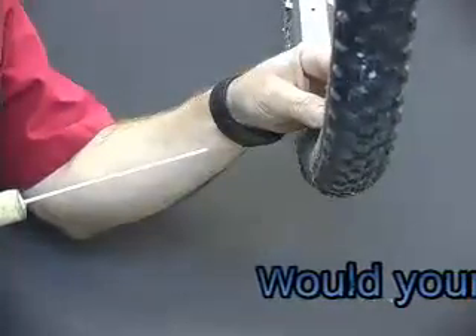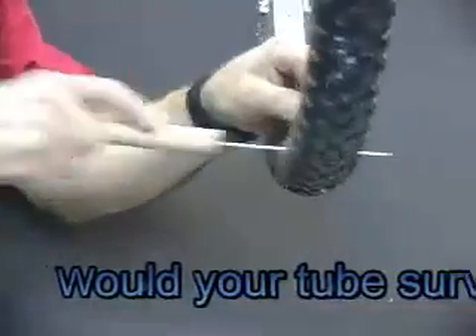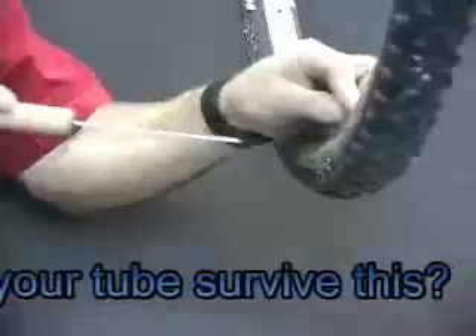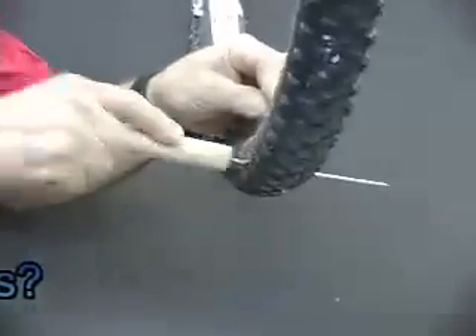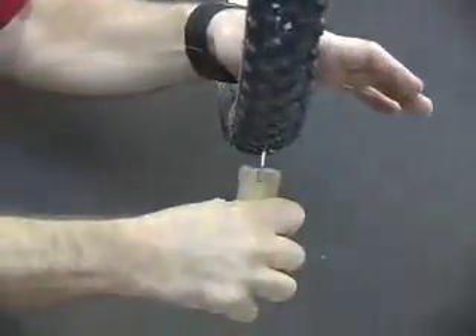We're using a 14 gauge spoke, going right through the sidewall — in one side, out the other. You can see how quick they seal; you can see a little spray come out the back side. Now we'll go on to an eighth inch nail right in the bottom of the tire.